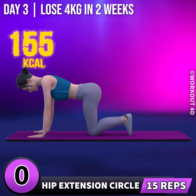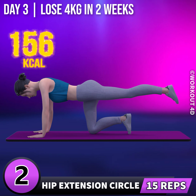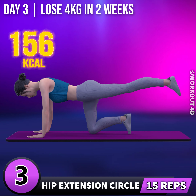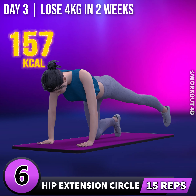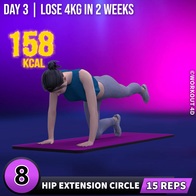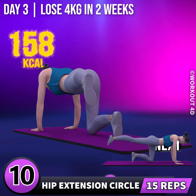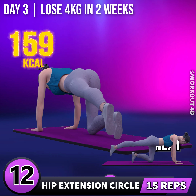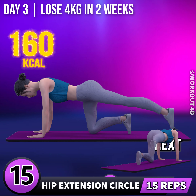In 3, 2, 1, go! 1, 2, 3, 4, 5, 6, 7, 8, 9, 10, 11, 12, 13, 14, 15.